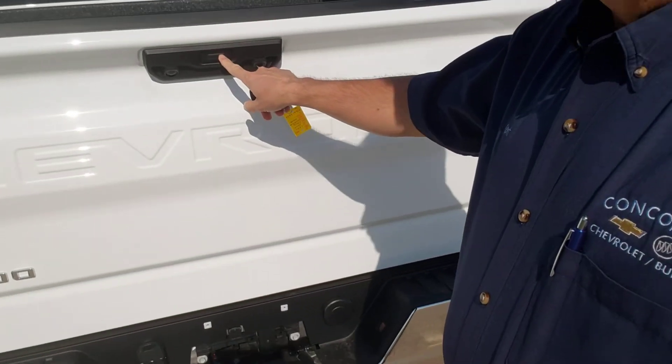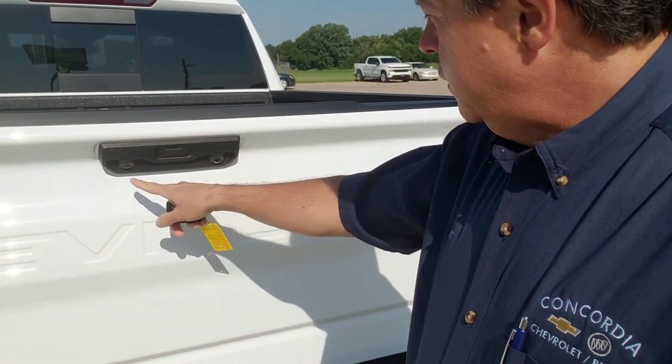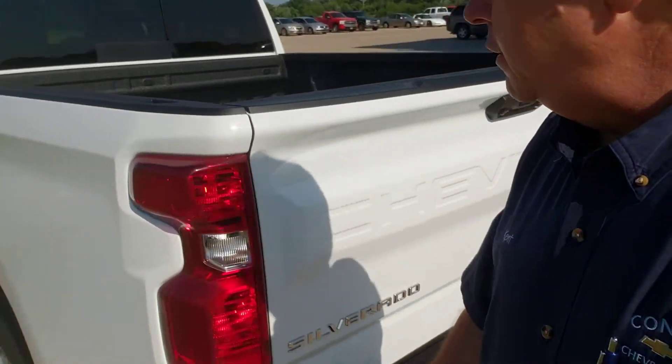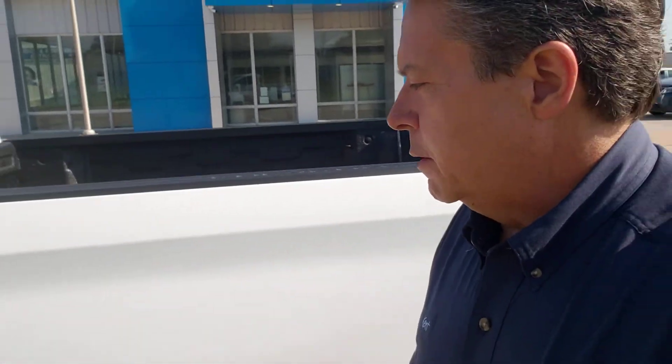You've also got a little button here — it'll drop down. You have a backup camera. You also have a hitch view camera, so for those of you that have been backing up to your trailer hitches and using your license plate to feel your way, you don't have to do that anymore. There's your little connector. You've got the little rear step. It's just a pretty white truck.